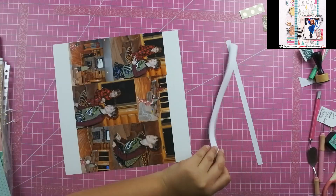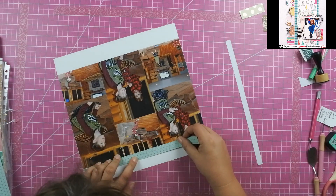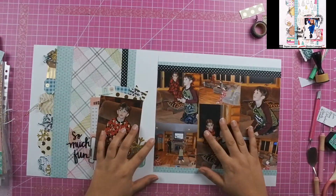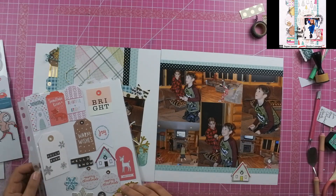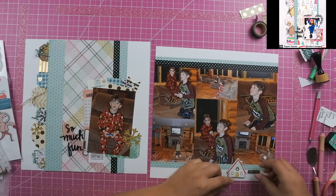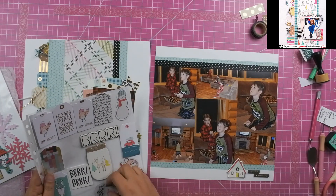If you noticed that my photos didn't line up — I thought about cutting it, but then I was like, I'm just going to cover it up with paper and not even worry about it. I'm going to start my cluster down there on the far right hand side. I added this little house and these two black words that say 'keep warm' and 'snuggle up,' which I thought was perfect. Of course, I added my title to the left hand side which says 'so much fun.'